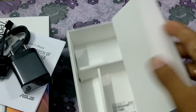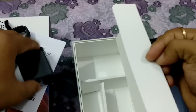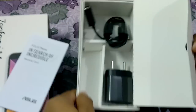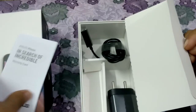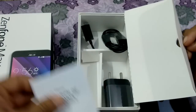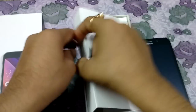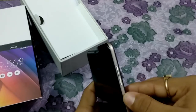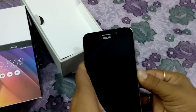The box is totally empty. There is no earphone in this box, and one more thing — there is a user guide. So these are the things we found inside this box.